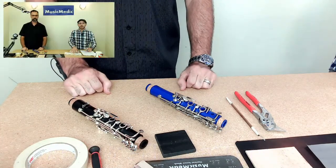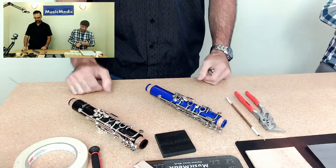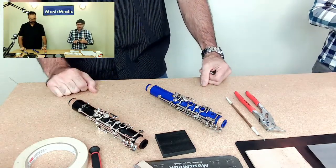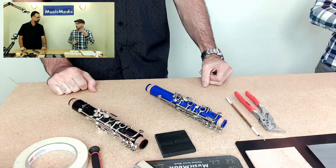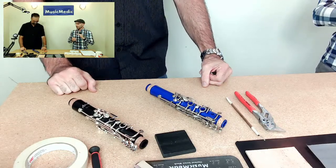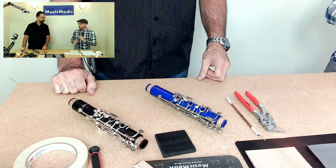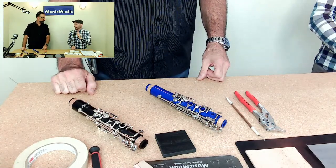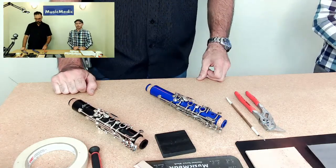So to recap: check your cork to make sure it's the proper thickness and the key height is correct. Make sure the adjustment screw — the connection between the A and the A flat — is adjusted properly. You might need some material in there, and we just want a little bit of play between the A and the A flat key so that the A key touches the body first.